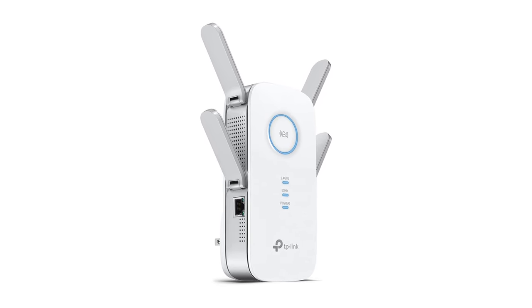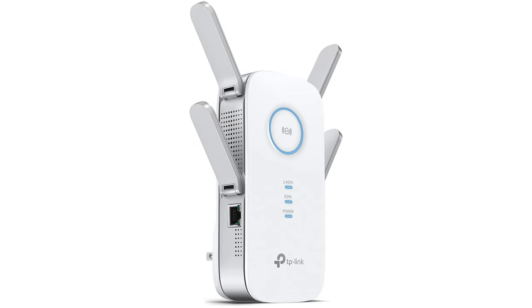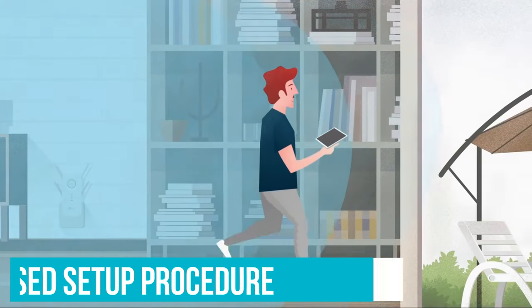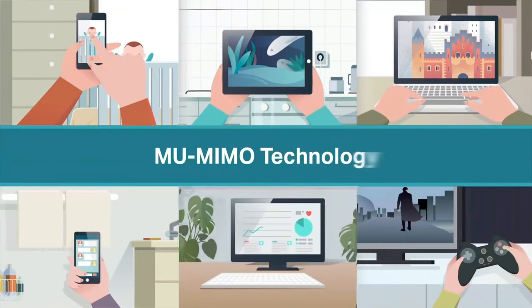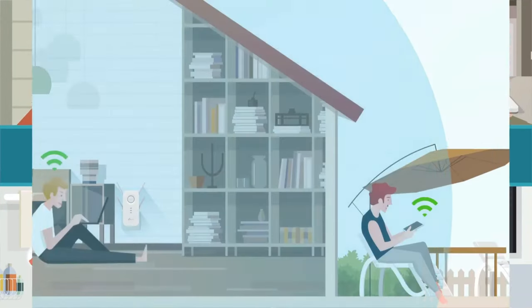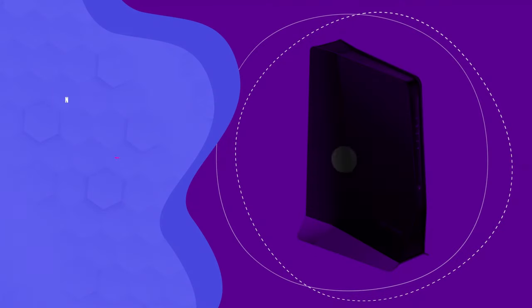While the TP-Link RE650 is powerful and lets you extend your Wi-Fi over a large area, it's also very easy to use and set up. It uses an app-based setup procedure that walks you through the process with on-screen prompts and even includes a signal indicator to take all the guesswork out of choosing where to install the extender. That means you don't have to worry about trying to get the best connection, even if you don't have a lot of experience with networks.